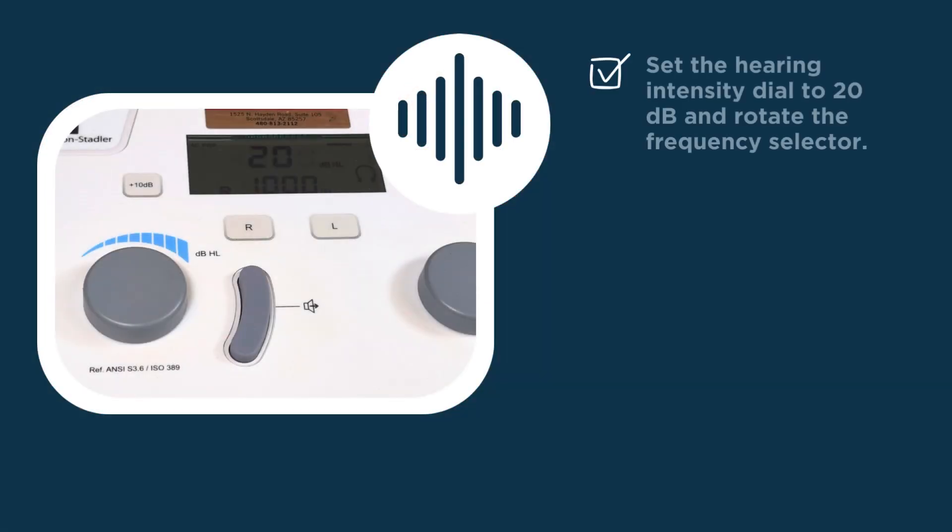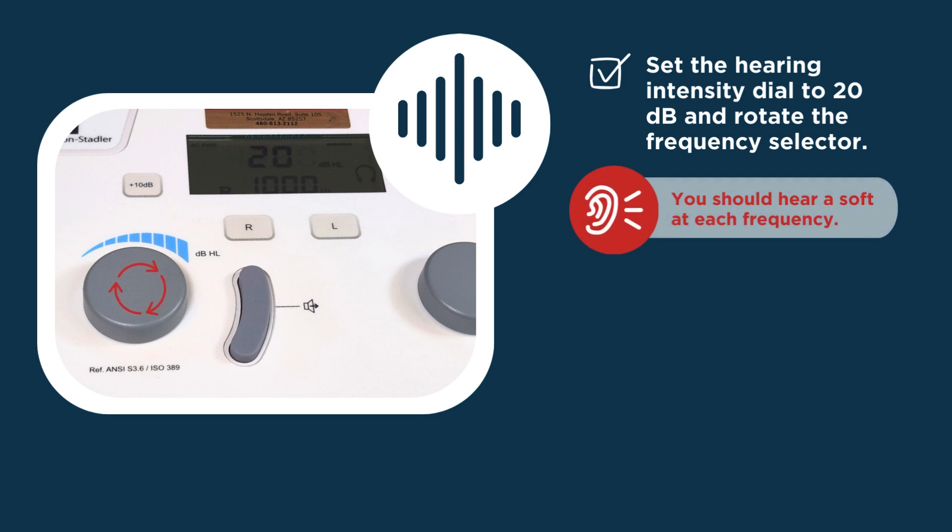Now set the hearing intensity dial to 20 decibels and rotate the frequency selector through all frequencies. If you have normal hearing, you should hear a soft tone at each frequency.